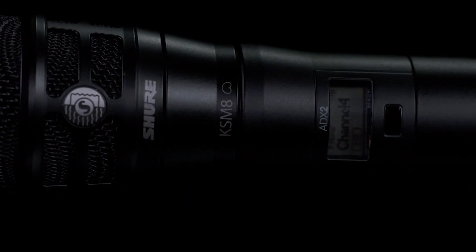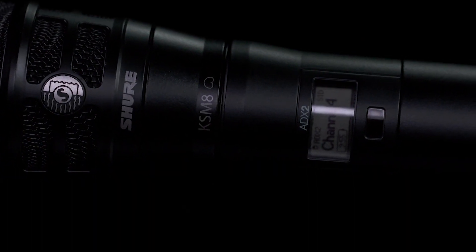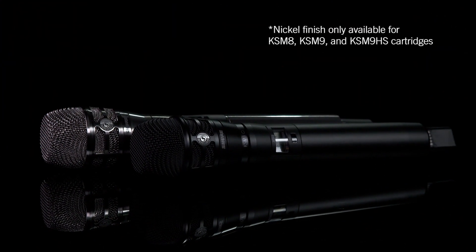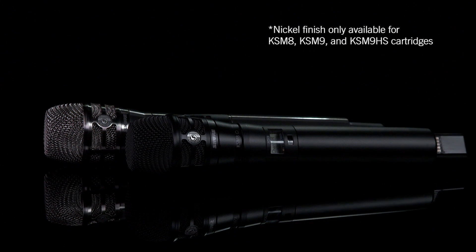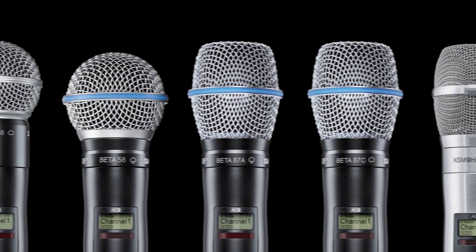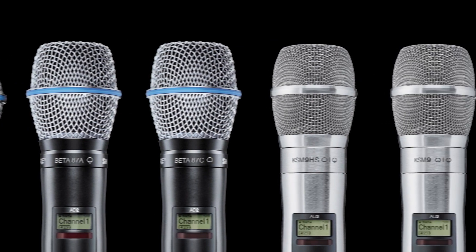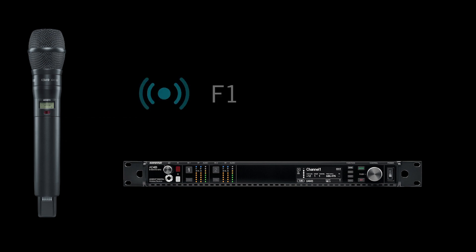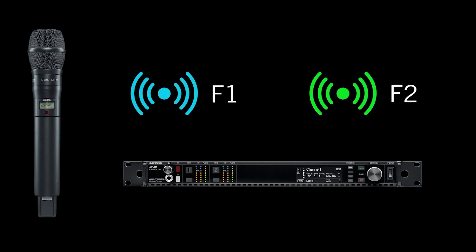The ADX2 and ADX2 FD handheld transmitters feature lightweight aluminum construction and are available in black or nickel finishes. To customize your sound, the handhelds are compatible with a wide range of Shure mic cartridges. In frequency diversity mode, the ADX2 FD protects against dropouts by transmitting on two discrete frequencies.